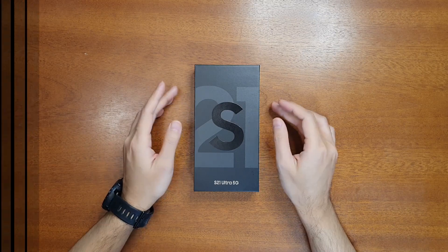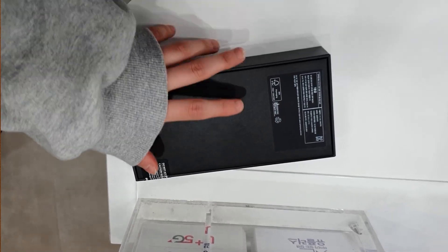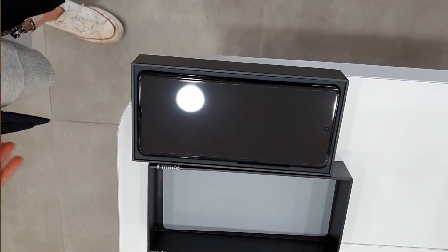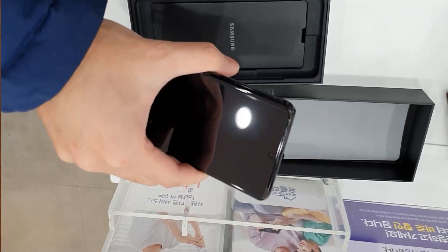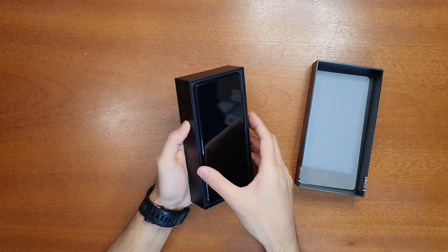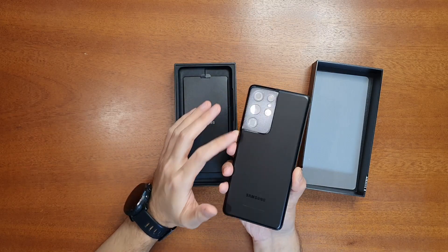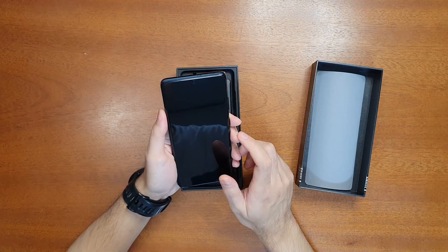I already unboxed this phone at the store because they had to activate it. As you can see, the box is very thin, and that is because there is no charger inside. Apple started removing chargers, and hence Samsung has also started removing the charger from the box. So let's check the contents — this is the mobile phone itself, and I got the Phantom Black.